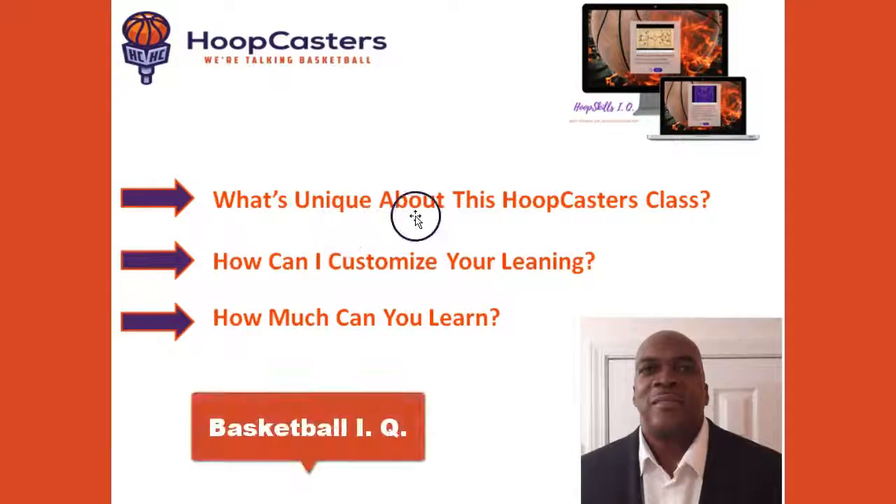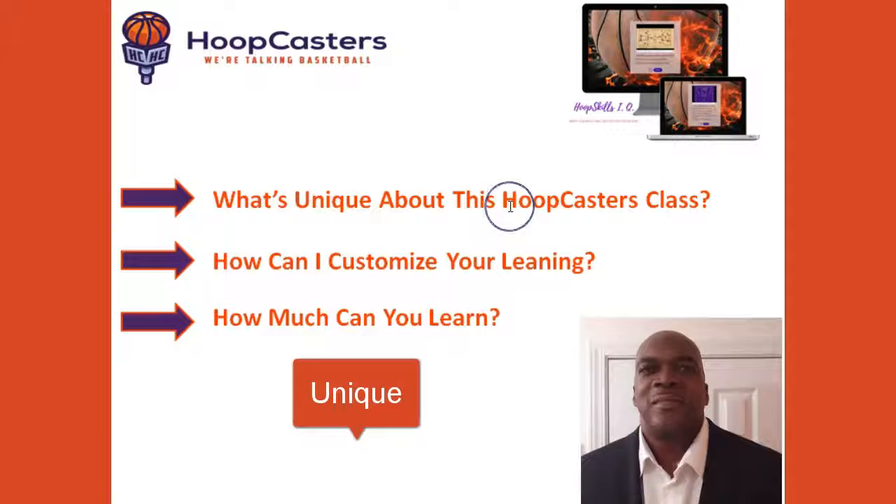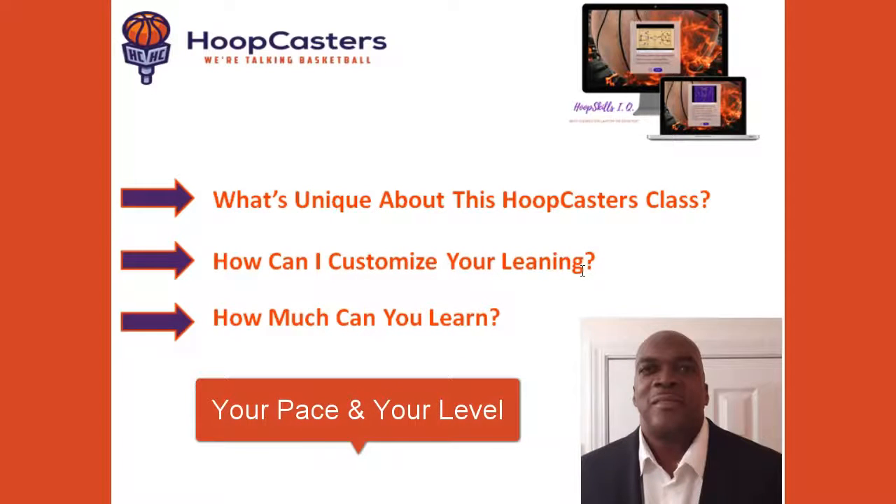I know you have heard of IQ and Basketball IQ, but in this class I'm going to show you what makes Hoopcasters unique. I'm going to show you how I can customize learning for you to grow at your pace and at your level.